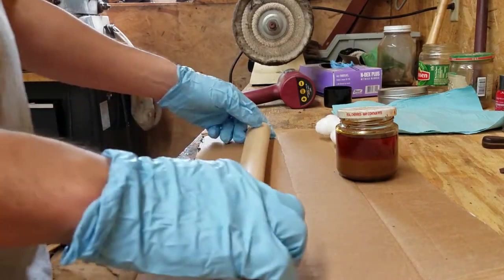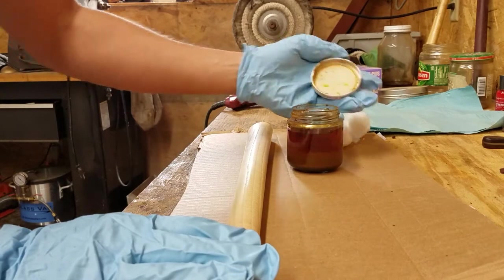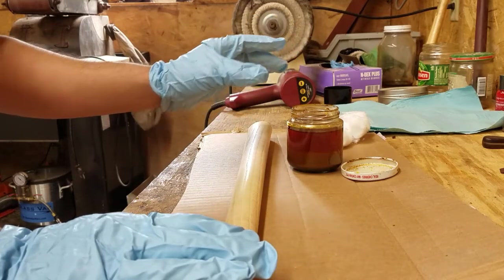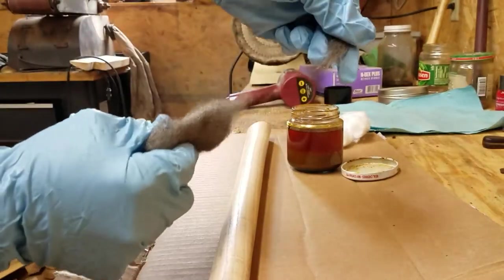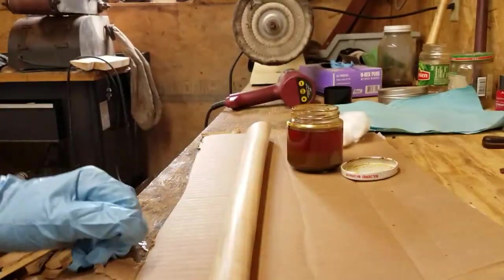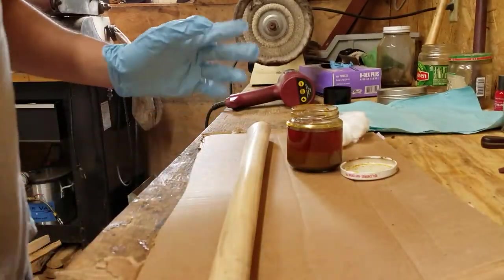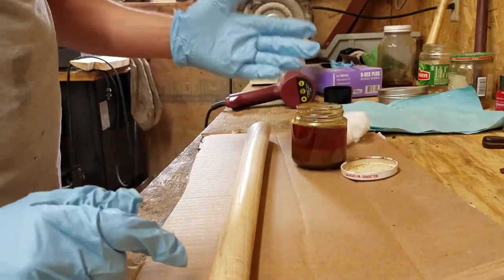So once you've got it sanded, you're going to need some aqua fortis or nitric acid. I make this — I have a big gallon of nitric acid and you dilute it with distilled water a little bit. You just peel off little pieces of steel wool and drop it in and it makes a reaction. Keep doing that until it just quits dissolving steel wool. A jar about this size took about a pad and a half of steel wool. Once you've got it, let it settle a few days. You can choose to strain the goop out of the bottom — I don't bother, I go through it so quick.